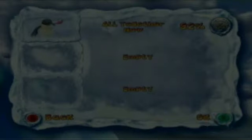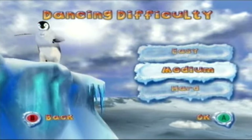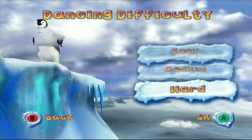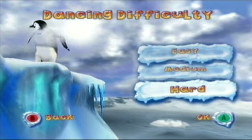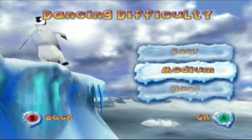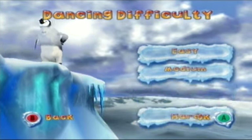Whenever you see a frozen memory card icon at the bottom of the screen, that means the game is saving. The game just pretty much spoiled that there's going to be dancing — but then again, the game is called Happy Feet, so obviously you can expect dancing. We're going to select hard difficulty to add some challenge.